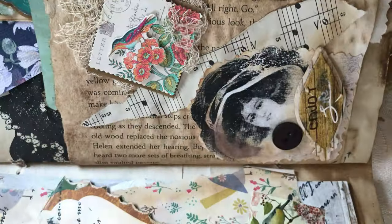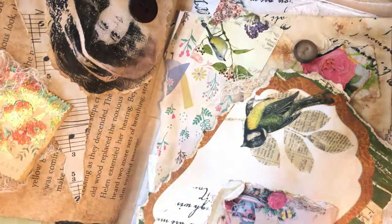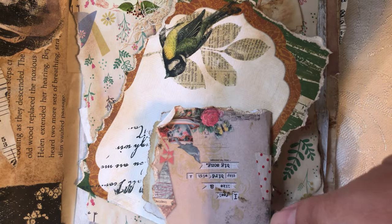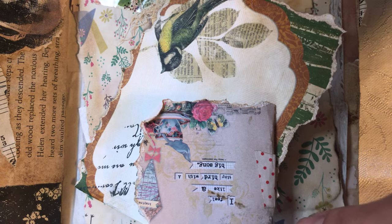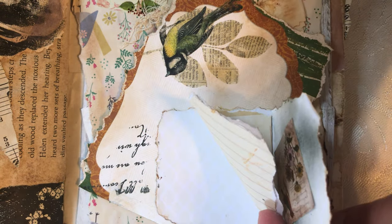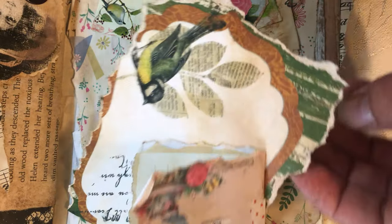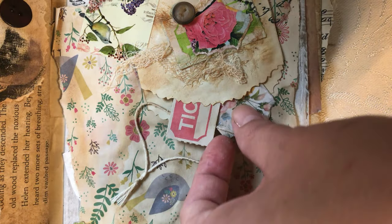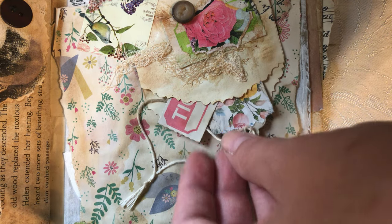Let's see what we have here once I open it up. There's a little mini journal up here - it says 'I feel like a tiny bird with a big song.' Then you open it and there are some pages for journaling, and then there's a flip up, and underneath it there's a mini tuck spot with a ticket and some cute tags.